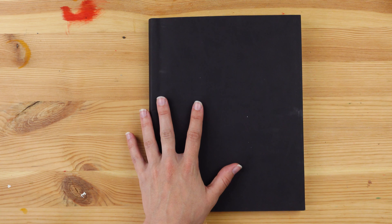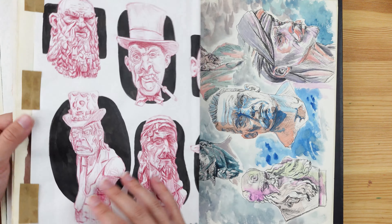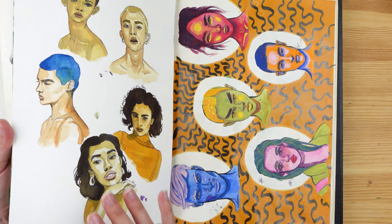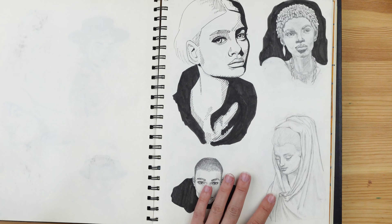Let me just do a flip-through to show you all the drawings I did in this sketchbook — and let's do one for our other sketchbook too. These are all the portraits I did for the 100 head challenge.